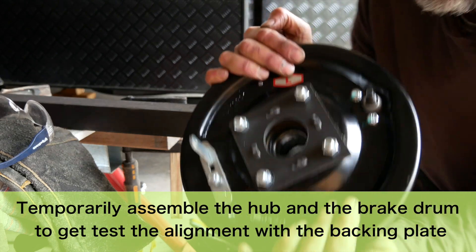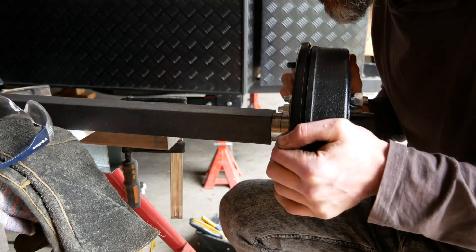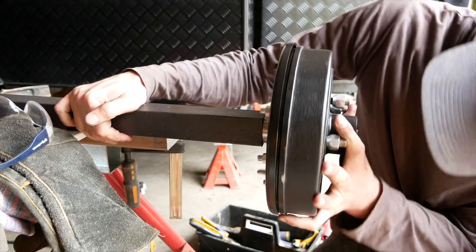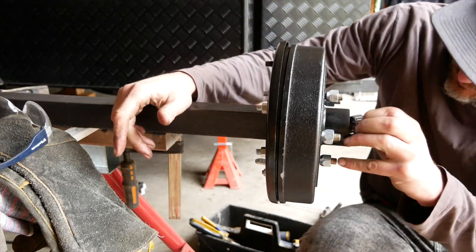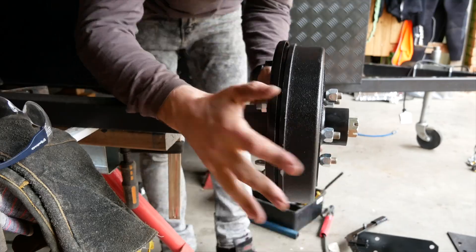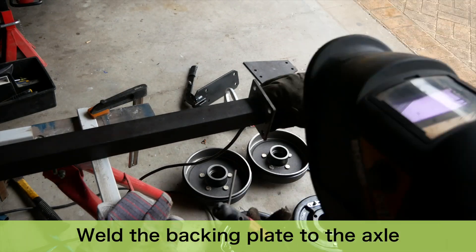We assemble the hub completely and then put it on so that we can position the back plate and weld it on. First thing we have to do is weld the backing plates to the axle.